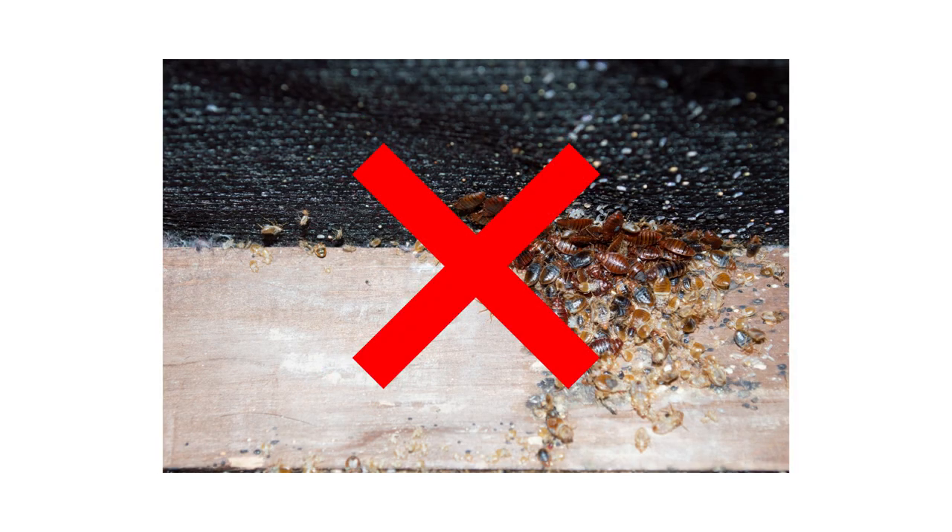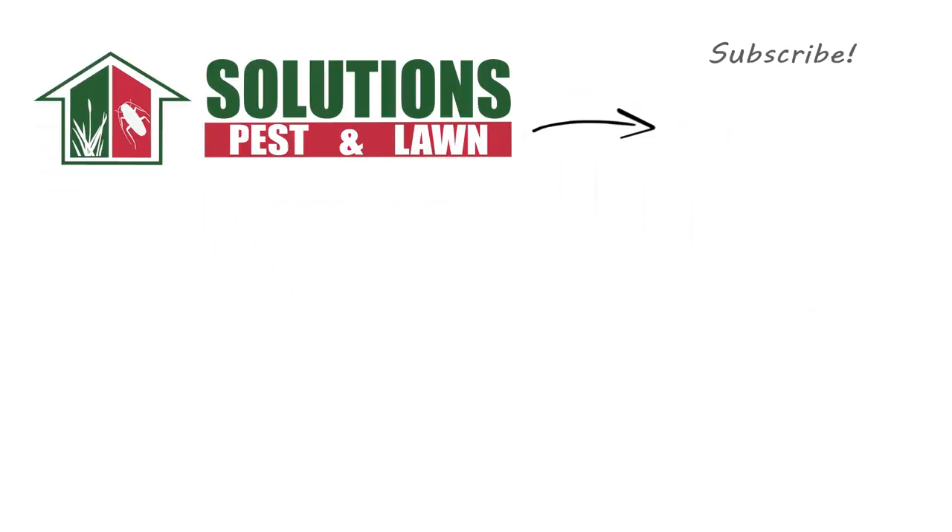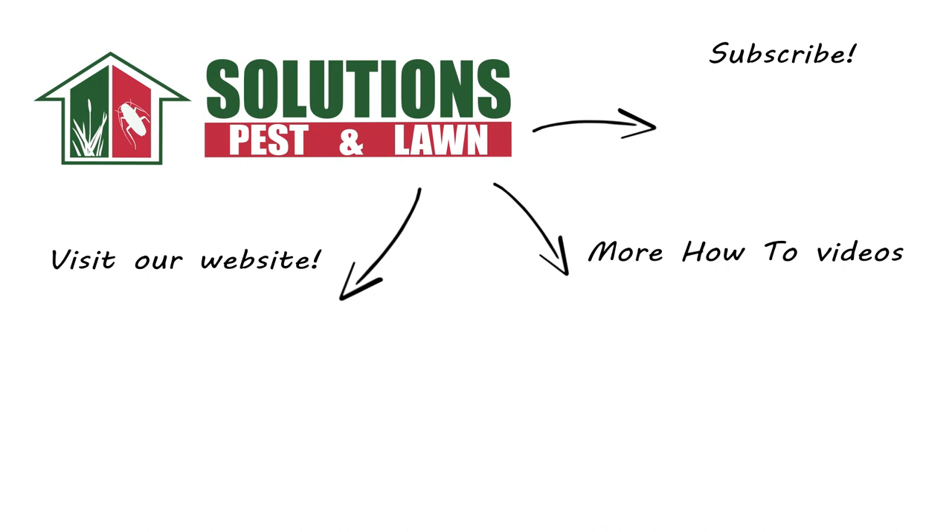The Clean Rest Pro box spring encasement is an essential tool for anyone seeking to control and eliminate their bed bug infestation. Shop for Clean Rest Pro box spring encasements on our website or stop by one of our store locations. If you have any questions after watching this video, please email, call, or visit one of our stores and we can help you out.